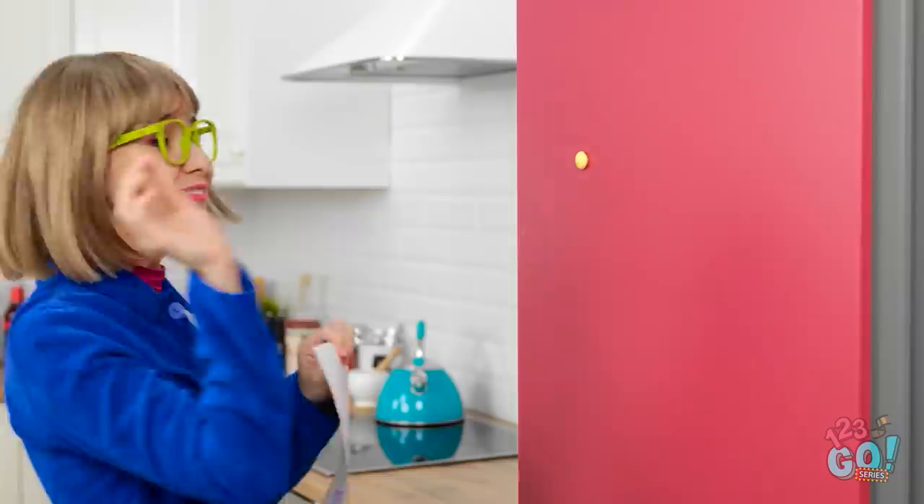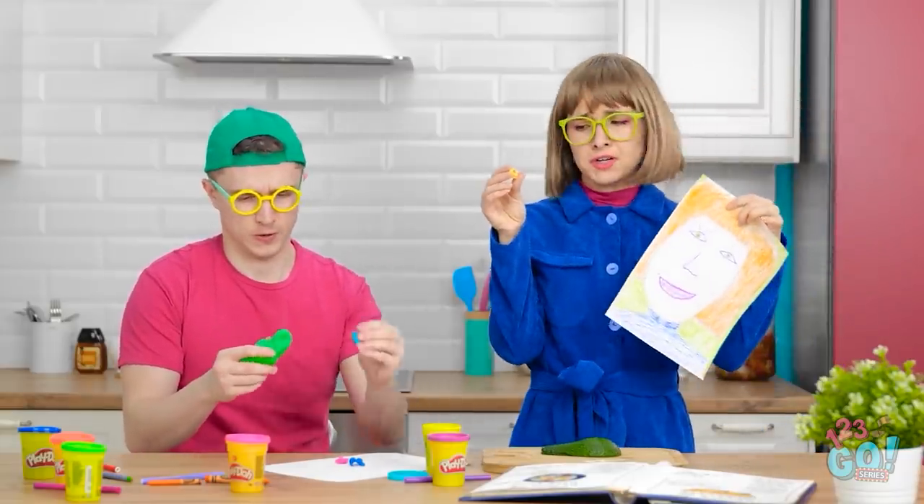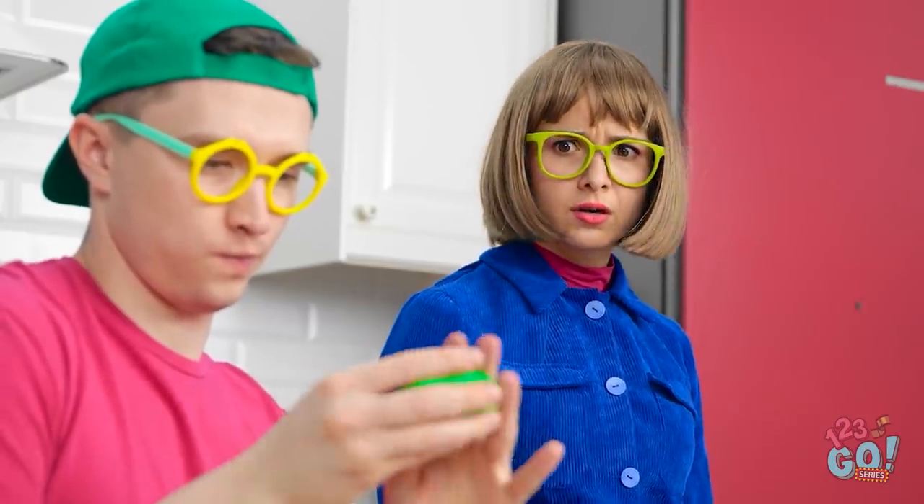I think it belongs on the fridge. That is one strong magnet! Why won't it come off? Well, that's not good. I guess we won't be able to hang this up after all. Hold on, that gives me an idea!